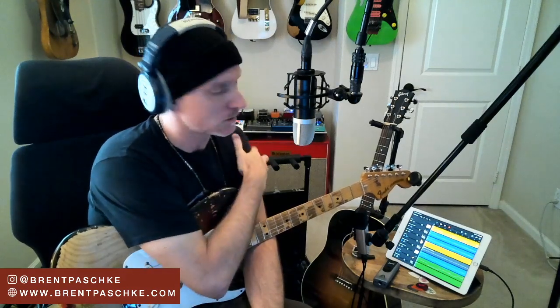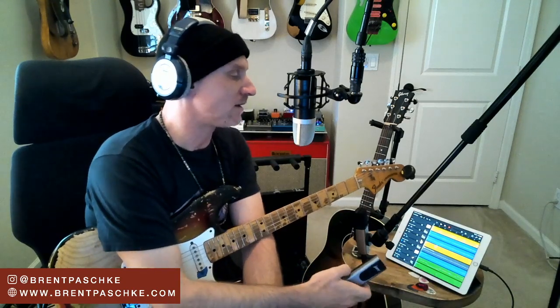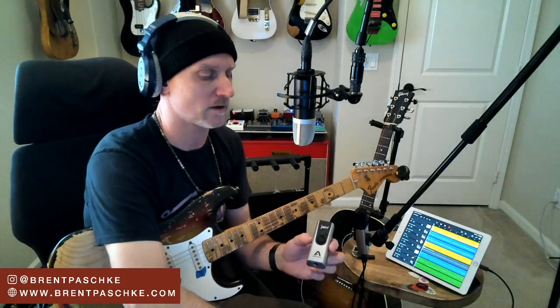Before I start, if you guys have an iPad with GarageBand on it, grab that now and follow along. I'll be working off the session I did last week, where I did a session using the Apogee Jam Plus, which is one of my favorite - if not my favorite - guitar iOS device.